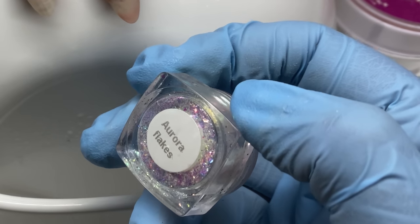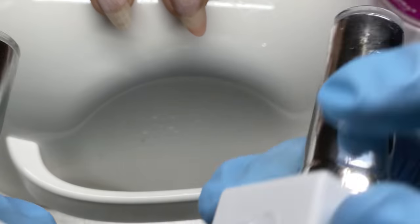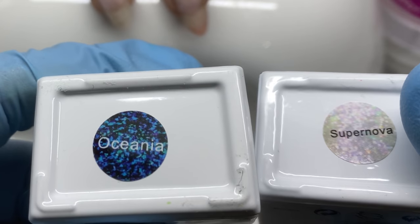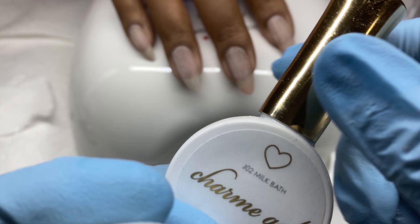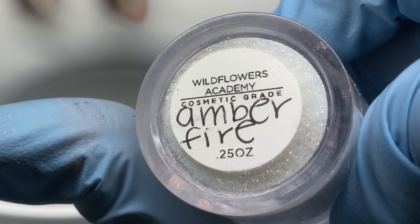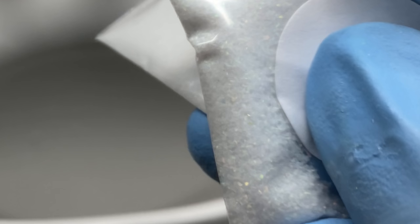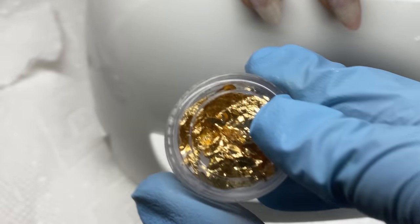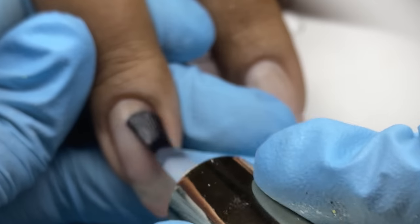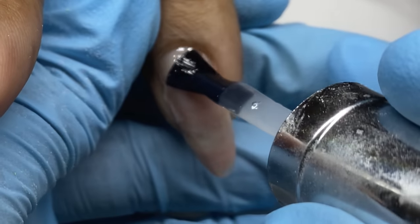I also have aurora flakes from Glitter Planet UK that I got a few years ago, and two colors from Gel Bottle Ink: Supernova and Oceania. Then milk bath from Daily Charm, Amber Fire from Wildflowers — a beautiful orange shift glitter — and the literal actual pieces of shaved crushed opal. I was waiting for chunkier ones. The gold flake I'm not sure where it's from, but you might find it on Daily Charm, eBay, or Amazon.